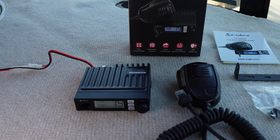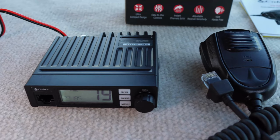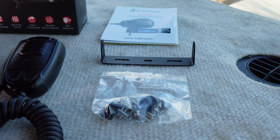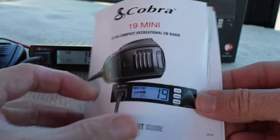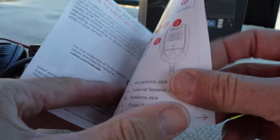Out of the box you'll find the compact CB radio unit, attached handheld mic and speaker, U-bracket for mounting as well as bolts for attaching the bracket. Thankfully there's also a very detailed instruction manual to get you set up and broadcasting in no time.